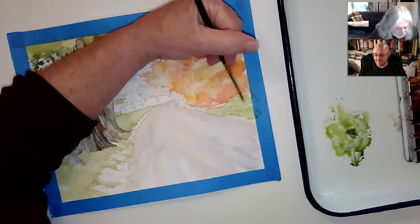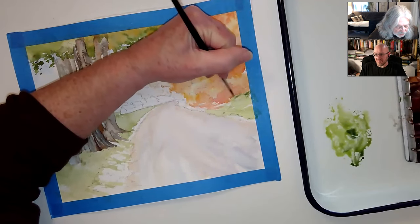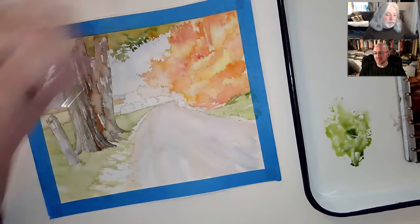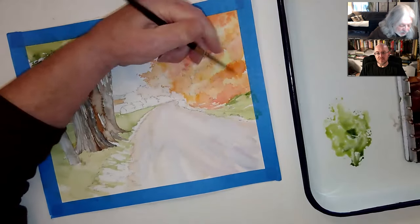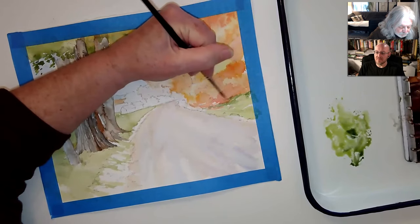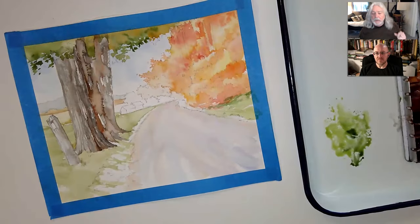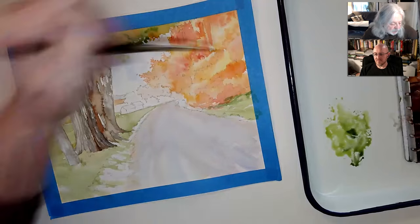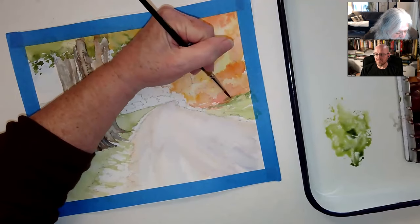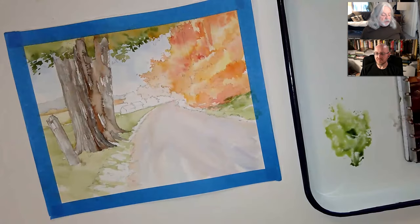I'm going to come in here with a little bit of shadow under the orange here. I laid down a little bit of the sap green and now I'm just coming in under this bit of orange here. Just want to get the feeling of a little bit of shadow of that dark color — the shrubs above.